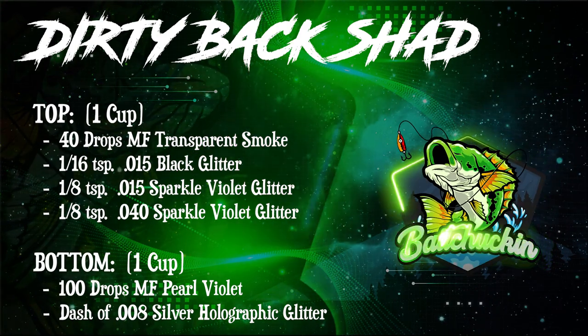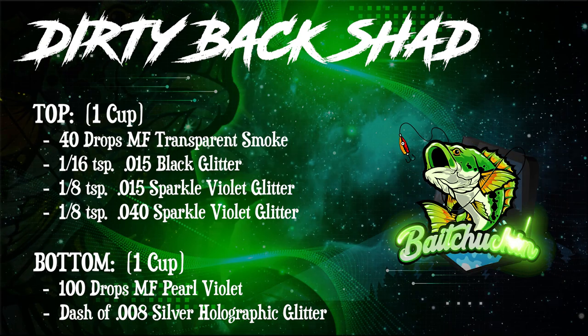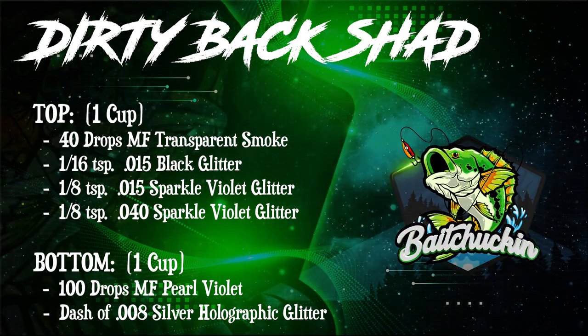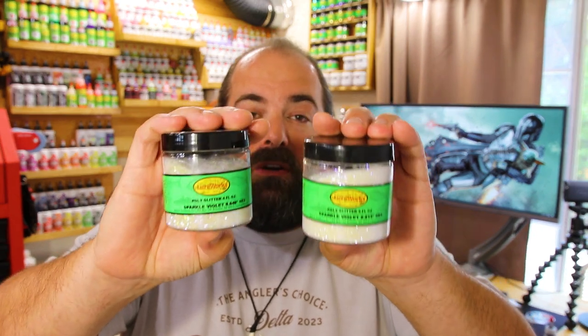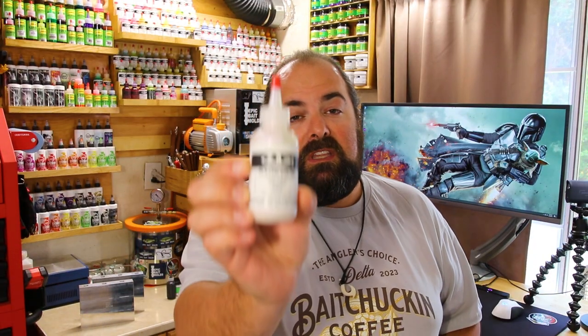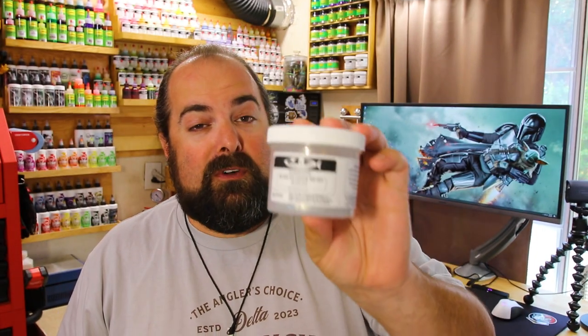Let's throw all the colors up on screen that you're going to need to make the Dirty Back Shad. For the top layer, we're starting with MF Transparent Smoke — 40 drops — for that nice smoke tinge. We're also adding 1/16th teaspoon of 0.015 black flake for texture. Then we'll set it off with Lureworks Sparkle Violet Flake in both the 0.04 and 0.015 sizes. For the bottom half of the laminate, we're using MF Pearl Violet along with just a dash of MF 0.008 extra-small silver holographic flake. Together this combo top-to-bottom makes for an amazing shad pattern.